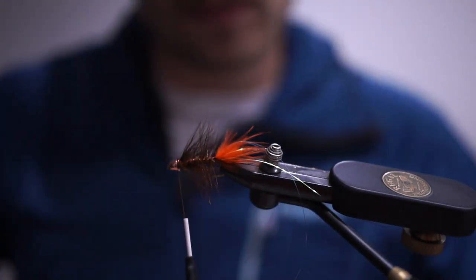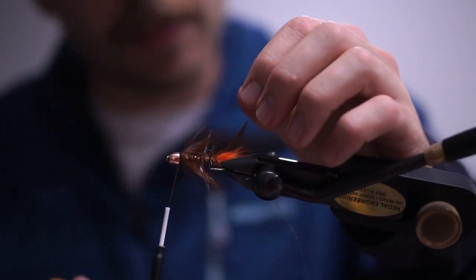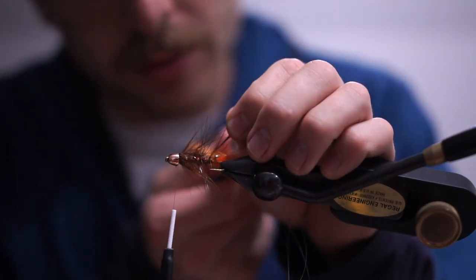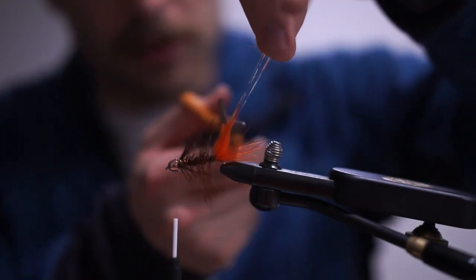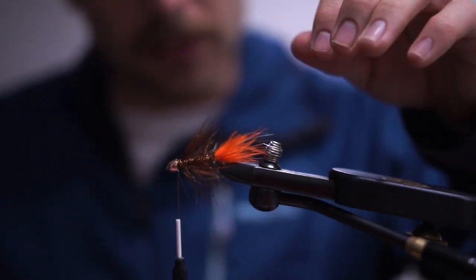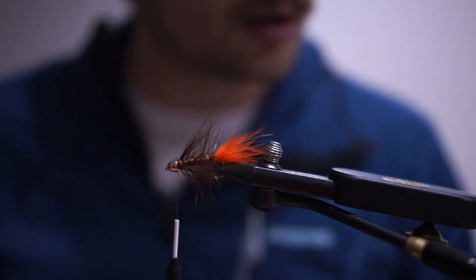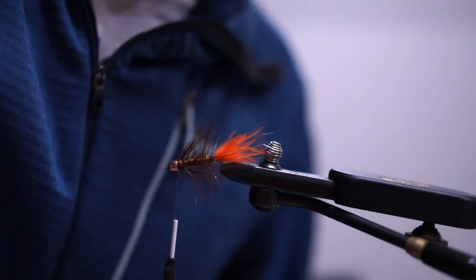I'm going to snip off the tip of the hackle and trim the flashaboo flush with the ends of the marabou tail. You could really just whip finish this now and it would be very fishy — fish would eat it like crazy — but we're going to go a couple steps further. I need to pause because I forgot one material.